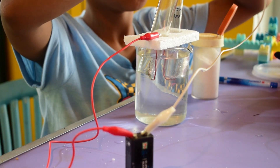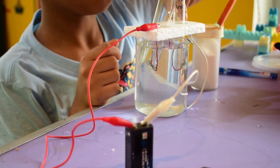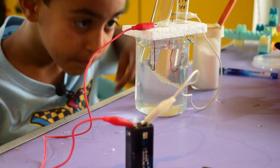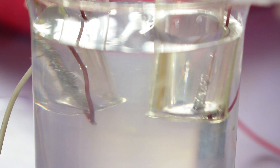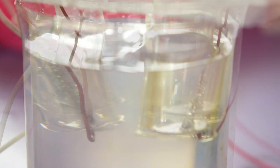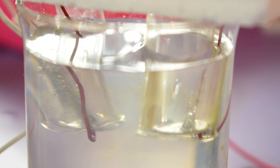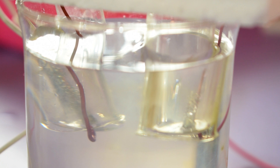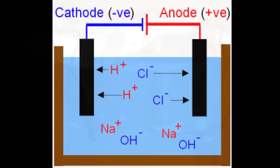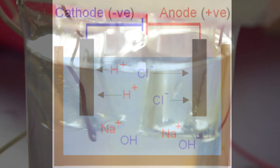Now we have installed both electrodes and connected them to the battery. As you can see, hydrogen is coming out of the glass beaker. Hydrogen is made at the cathode and can be collected in a test tube.